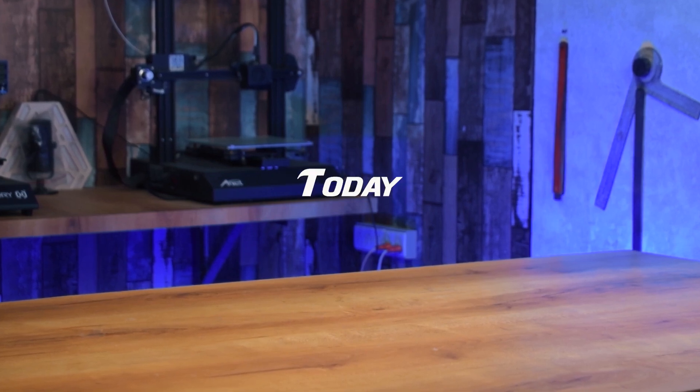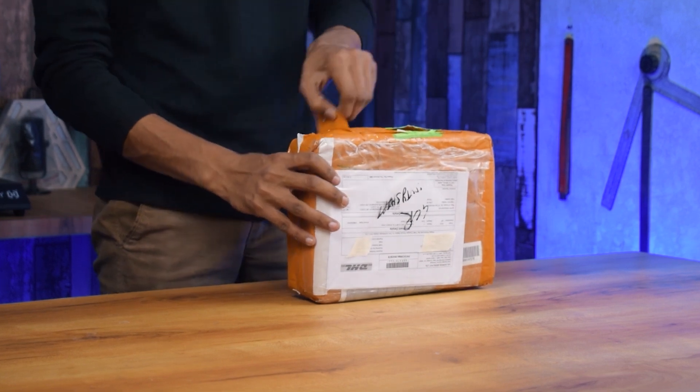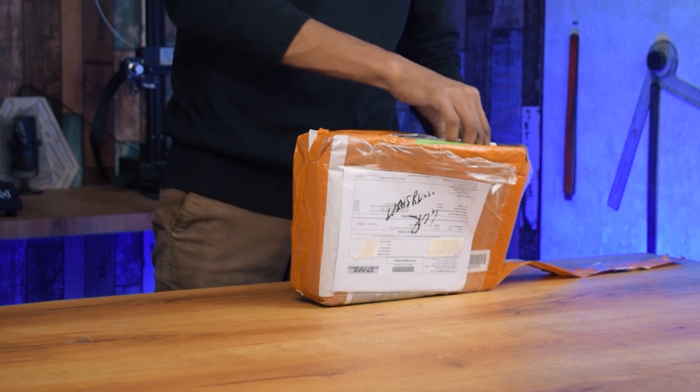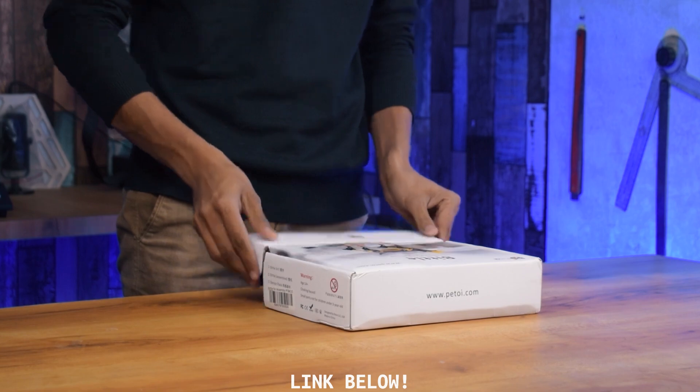Hi guys, welcome back to our channel. Today in this video, I am going to do the unboxing, assembly and review of Pitori Beetle, which is an open source bionic robot dog. But before starting, please do subscribe to our channel and like this video. Now, let's start the unboxing.